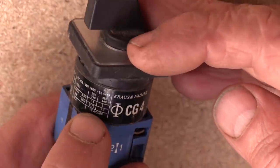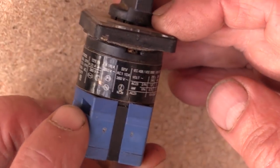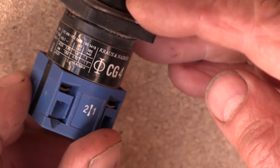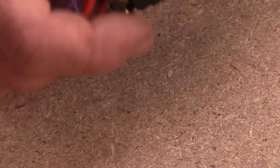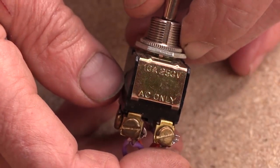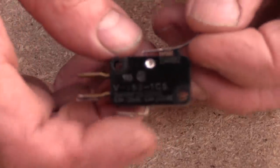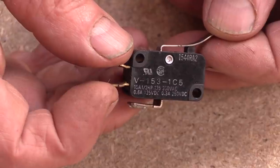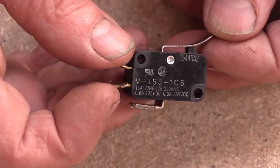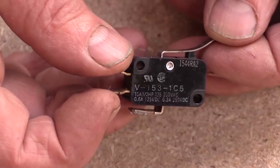Switch ratings get quite complicated with all these figures on the side. Inductive loads - ones that involve electromagnetism - generally have a lower rating than resistive loads. And DC, if it's mentioned at all, is much lower than AC. Some switches just firmly say AC only. This one gives ratings for both: it's 15 amps at 250 volts AC, but only 0.3 amps at 250 volts DC - a lot less. They still work at DC, but they're obviously not going to last as long.